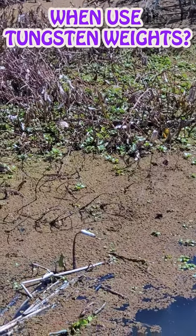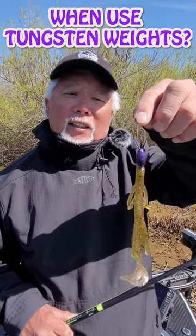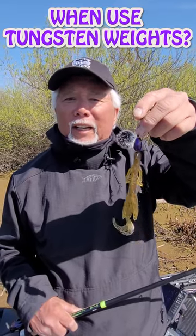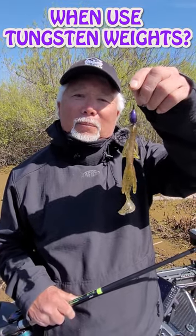So you get something like this — it's an ounce and a quarter right here. I use anywhere from one ounce up to three ounces to get through, depending on how hard it is to get through, but you need tungsten. You need to peg it, so you're going to have a peg on top of the weight so it doesn't move when you're punching. Very effective way to catch some fish down there.